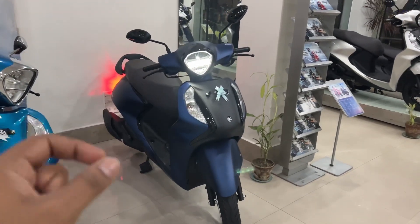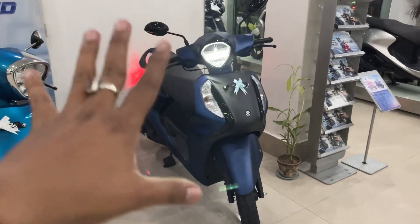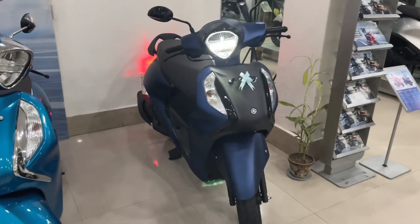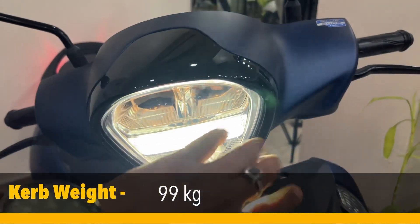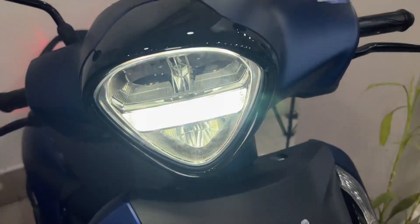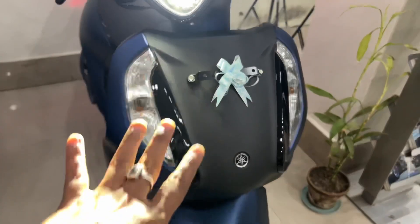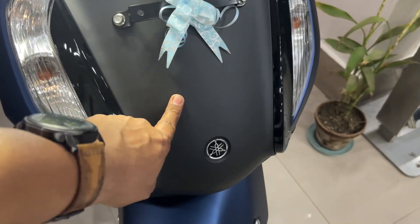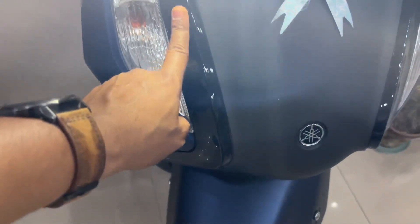Looking at this scooter from the front, you can see a daytime running light in a little triangle shape, and a beautiful looking LED display unit. On top is a piano black finish. There are three colors available: matte gray, matte blue, and piano black.